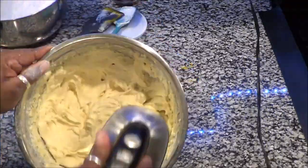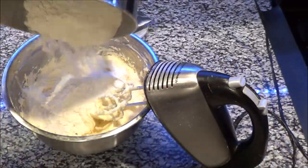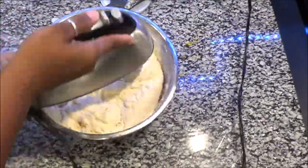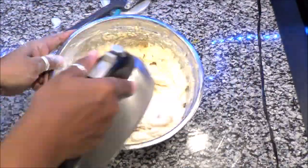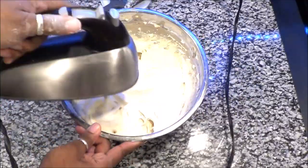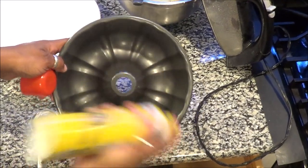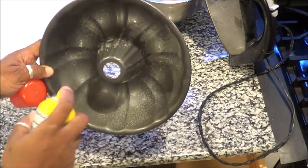The most important thing is mix, mix, mix — scrape, scrape, scrape — mix, mix, mix. I also forgot to mention a teaspoon of almond extract along with the two teaspoons of vanilla. At the end of the mixing is when you add those extracts.